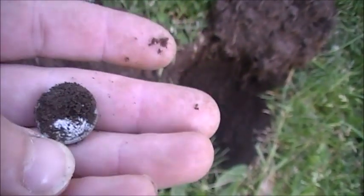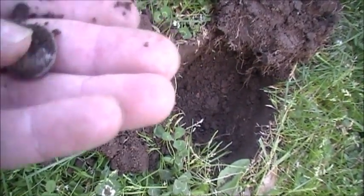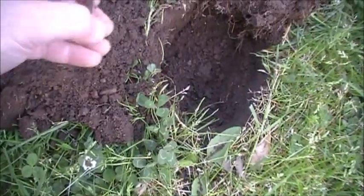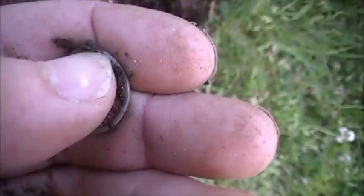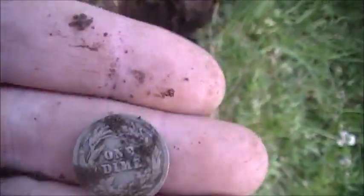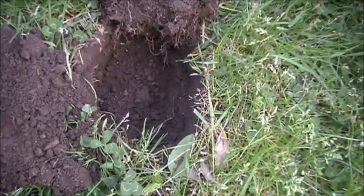This looks like it might be something good. I don't know if I should rub this — I think it might be a barber. Never found a seeded here. Alright, it's a barber dime. 1905. Pretty good shape. Wasn't real deep — 5 or 6 inches maybe. There you go.